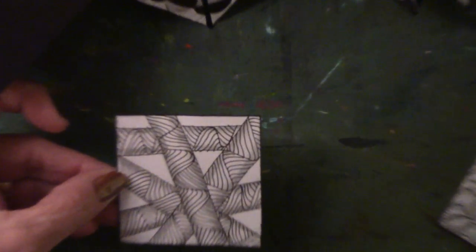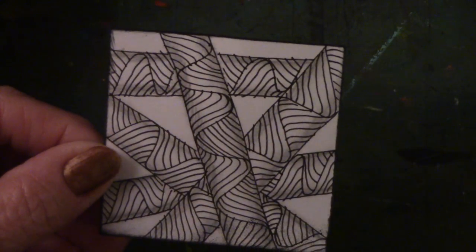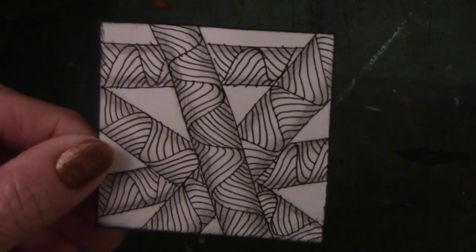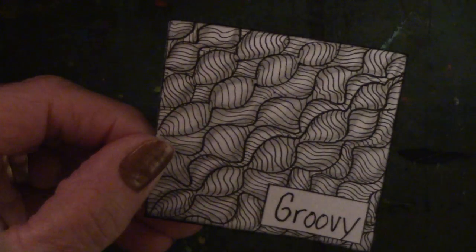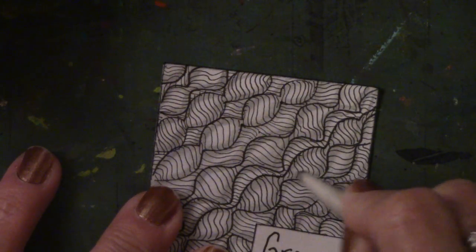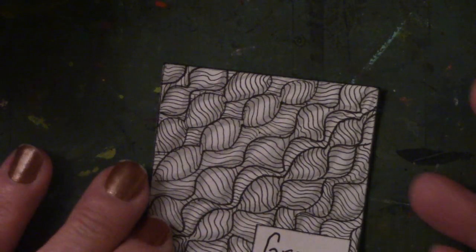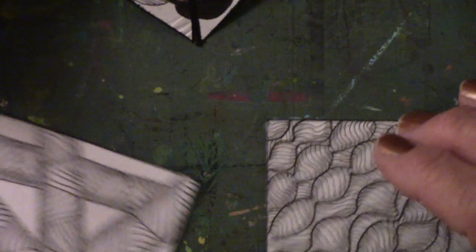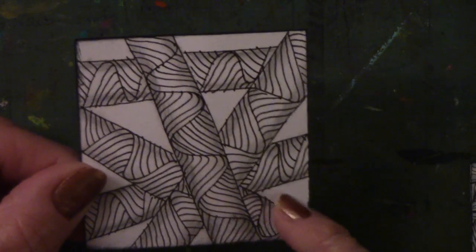The next one — I have not found a name for this one either. I did do some shading in it, so it gave a little more depth to the doodle. I also did shading in this one too. I took a number three medium-hard pencil, took the nib, and just went around the edges so that the middle is light-colored and shows a little better. I'll keep looking for the names for these.